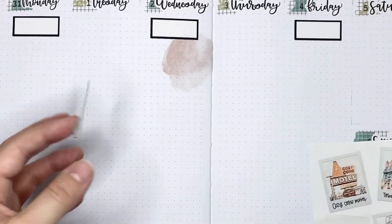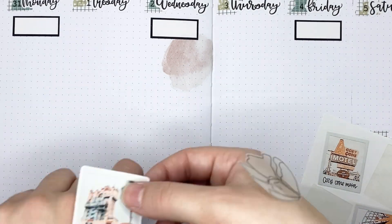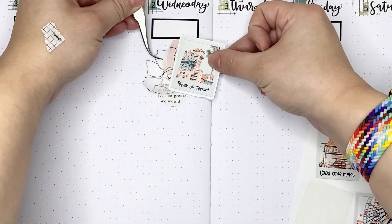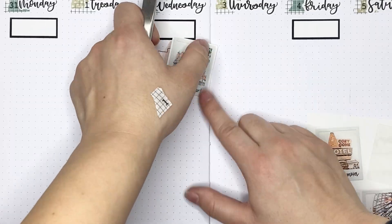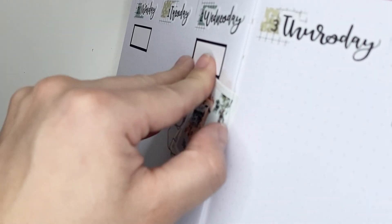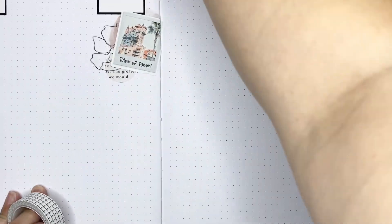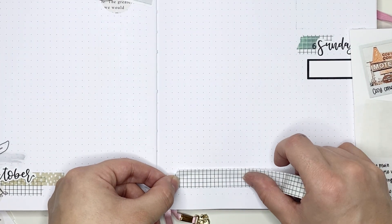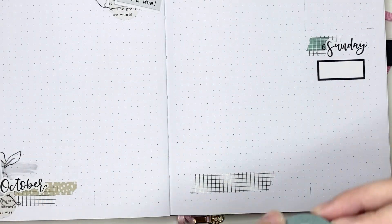Now I'm moving on to Wednesday. I put down a warm shape sticker from According to Ali, a page circle sticker, an abstract floral, and then a polaroid sticker from Alicia Michelle XO. I think I'm going to Hollywood Studios on that day, so I made sure to put down a sticker from Hollywood Studios for that.